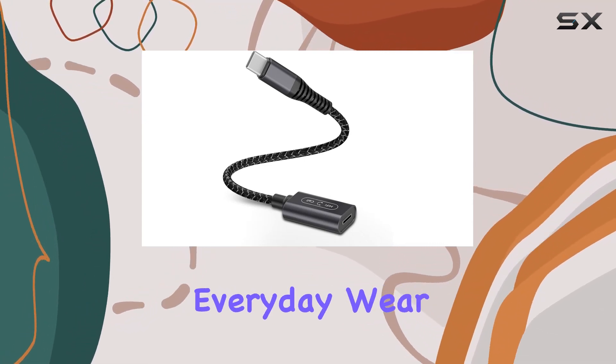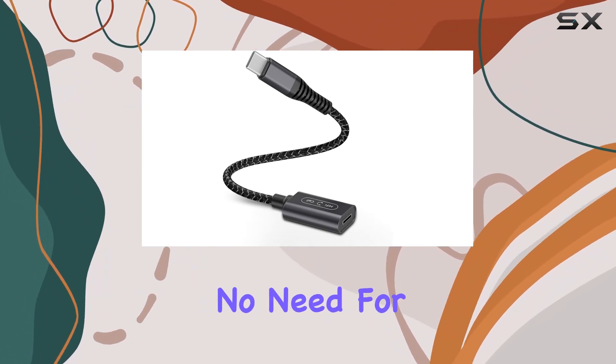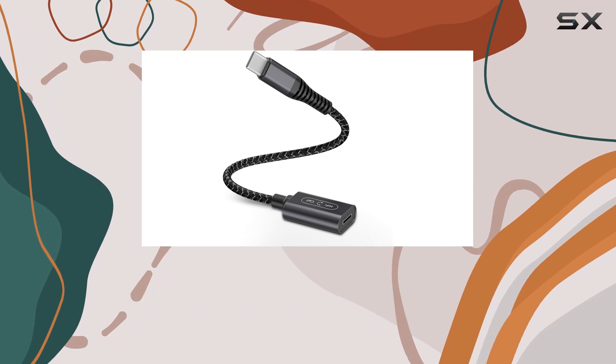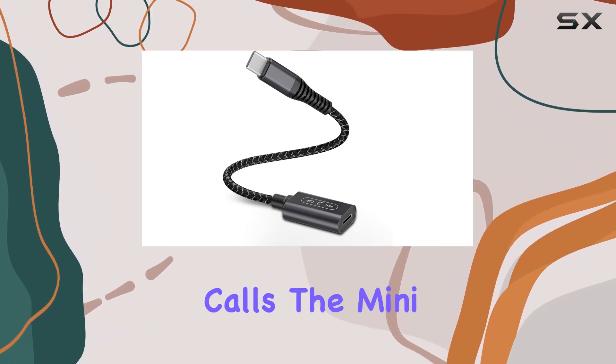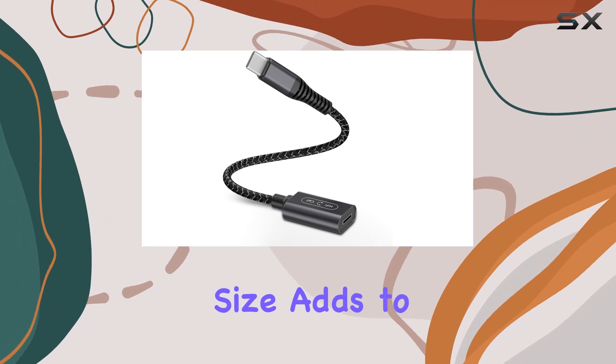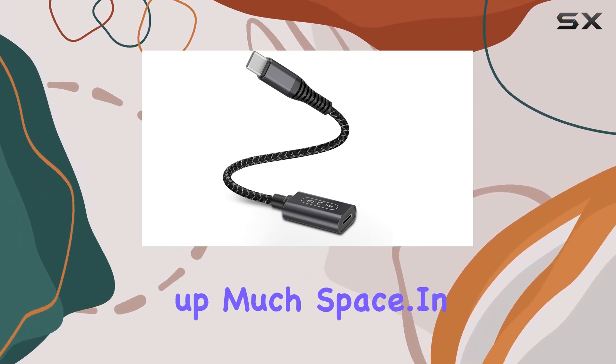It's built to withstand everyday wear and tear. One of the best parts is its plug-and-play functionality. No need for drivers or complicated setups — simply plug it in and you're ready to enjoy your music or take calls. The mini size adds to the convenience, allowing you to carry it in your bag without taking up much space.